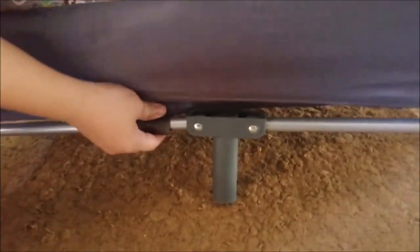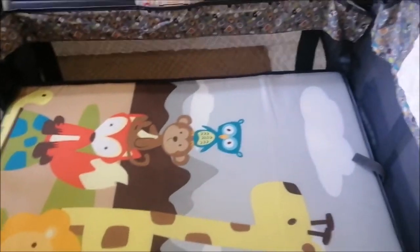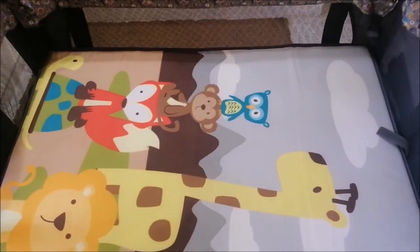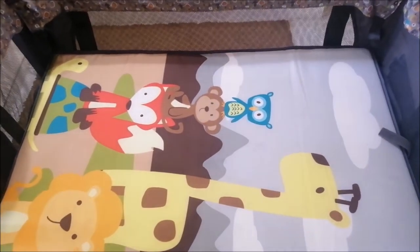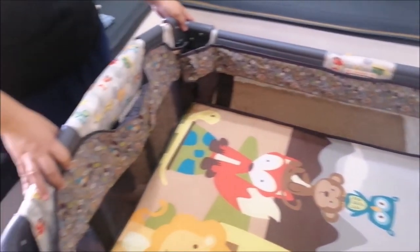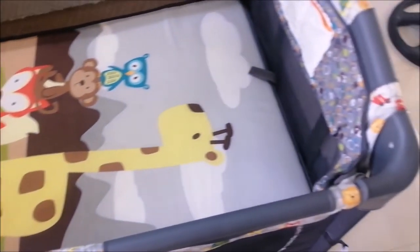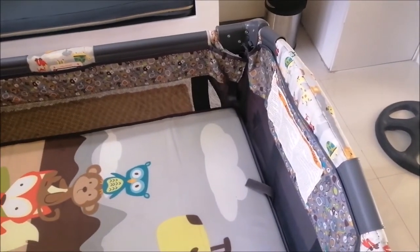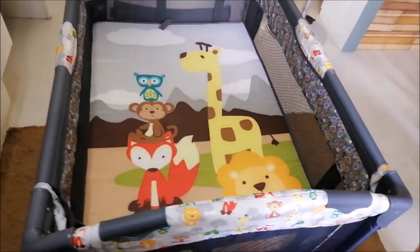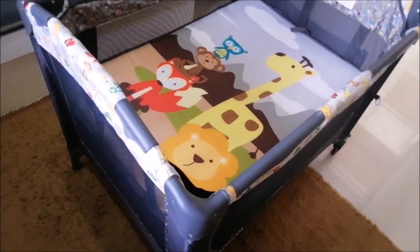Napansin ko po na medyo flimsy siya — ito po yung support. Medyo dyan po parang hindi ko nagustuhan tong crib na to. Kapag gusto naman pong medyo malaki-laki na si baby, medyo nakakaupo na or nakatayo na, tanggalin lang po itong parang net na kinabit natin. Tapos yung main bed, ibaba na lang po sa pinakababa — doon na po upo si baby or tatayo-tayo.